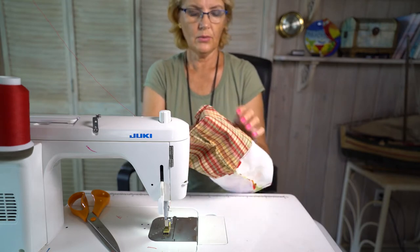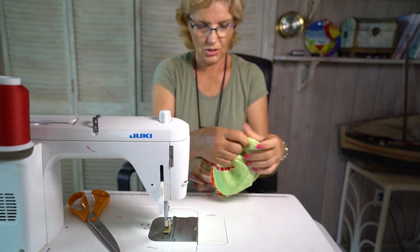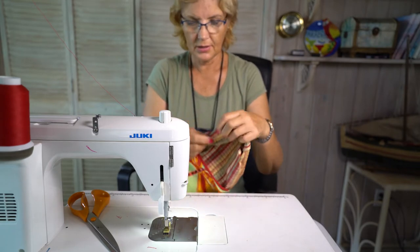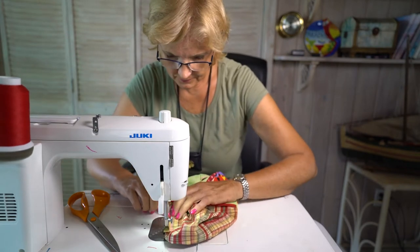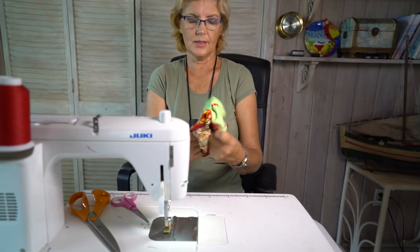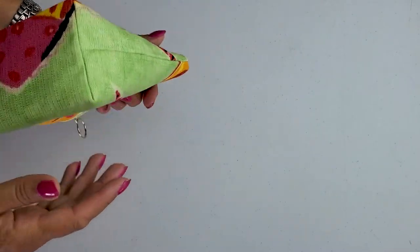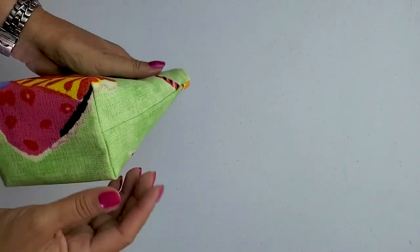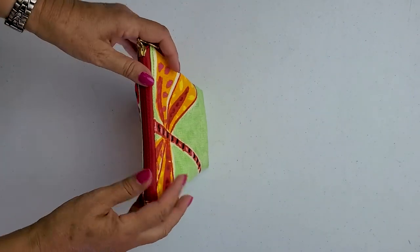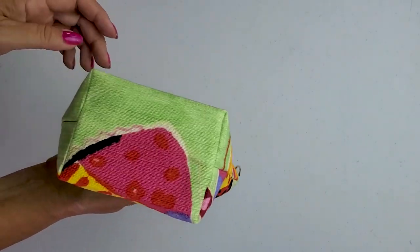Now we can turn the bag so the right side comes out. We can sew this little opening shut — we have the opening here. Let me press it and then see the result. Sometimes when you buy a pattern with box corners the corners are already cut out, but this is for when you decide to make a little pouch yourself without a pattern.